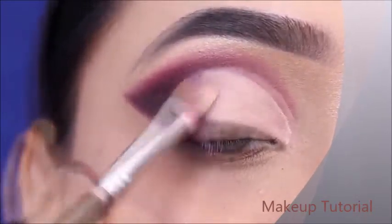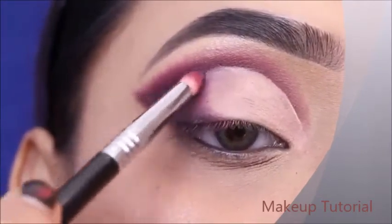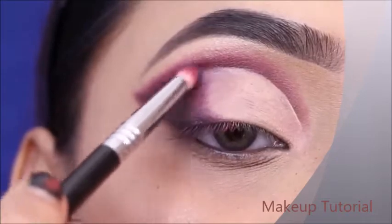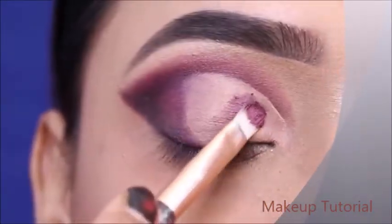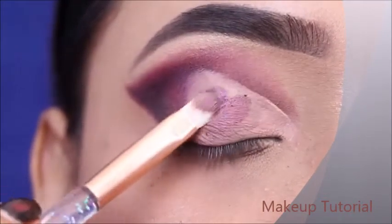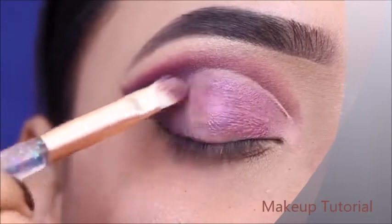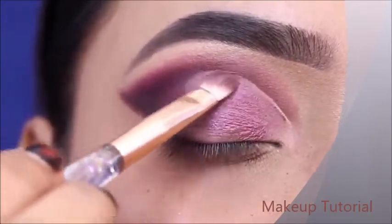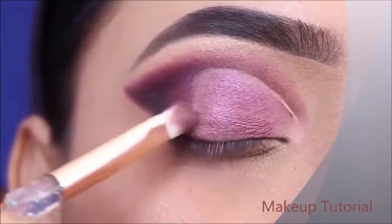I will blend the edges on the outer eye, slowly blending into the color. Then I will apply a shimmery shade on the concealer area using a flat brush. This is a very beautiful shade — it applies very easily and the fallout is very low, so this palette is pretty good.